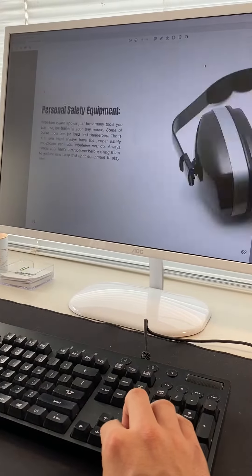So, let's jump right in. To give you an easy start to your tiny house journey, we're releasing this SketchUp Starter Pack for only 25 US dollars.